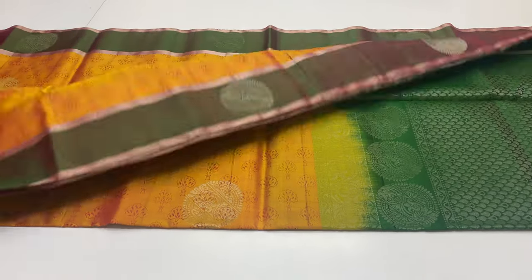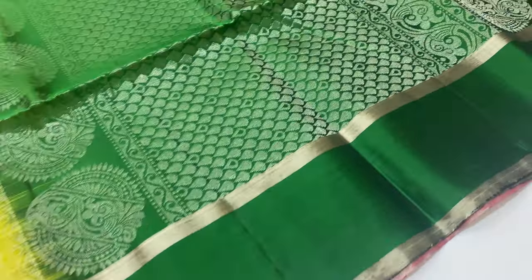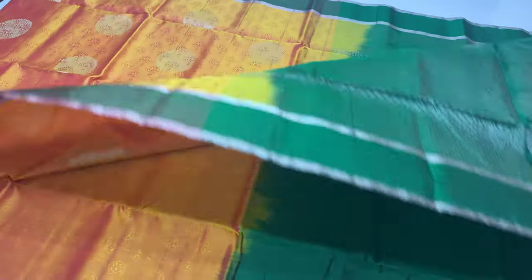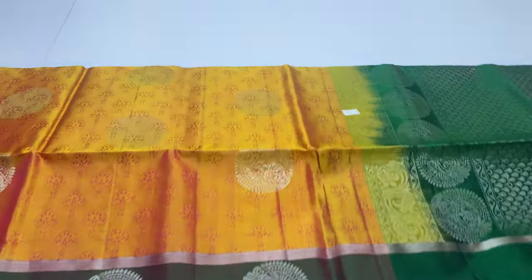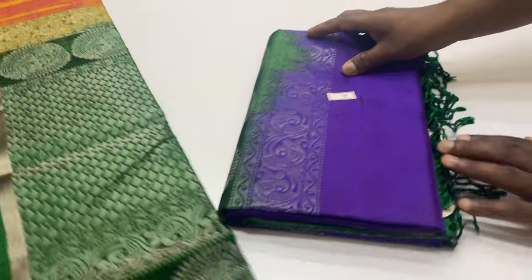First saree, saree code 1. Pallu and blouse in dark green shade. Body of the saree is double shade — yellow and pink mixture. The body of the saree has a full embossed pattern with motifs throughout the full saree. Full and full silver zari work used in this saree.